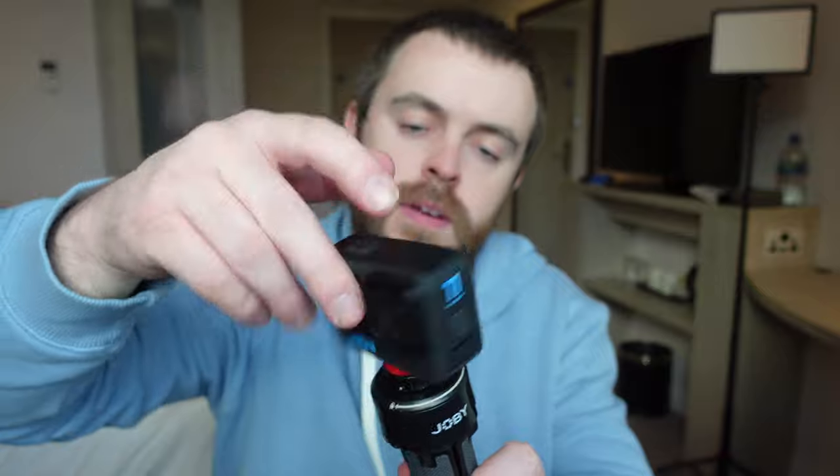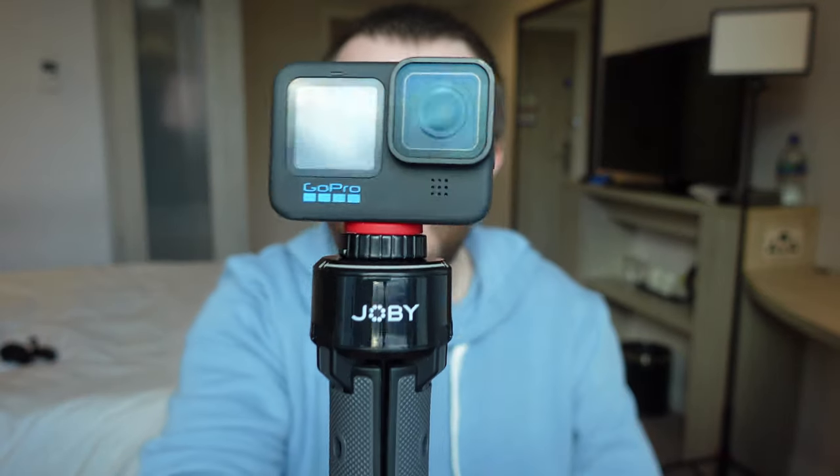Like I said, I have a quarter inch screw on the bottom of my GoPro so I can just easily attach my GoPro to it — and there we go.